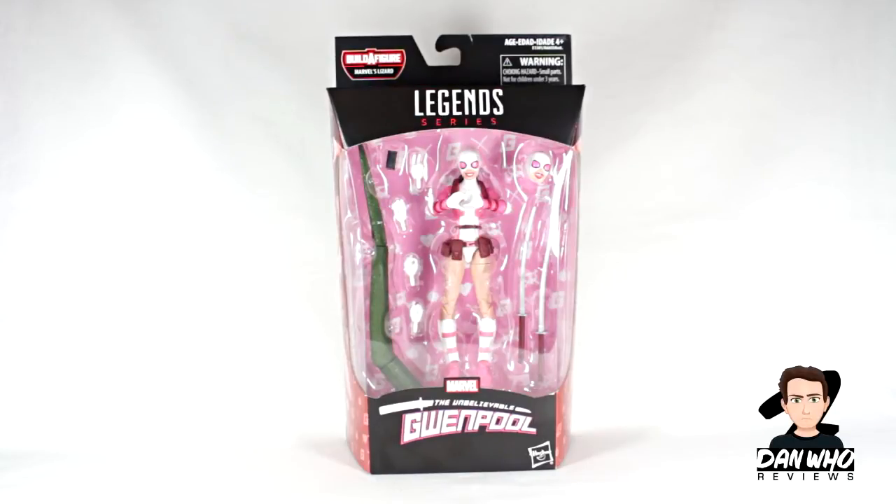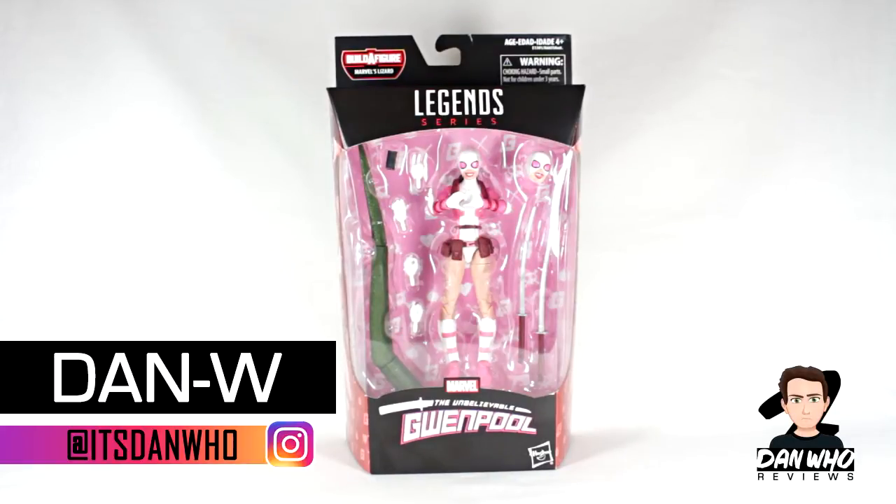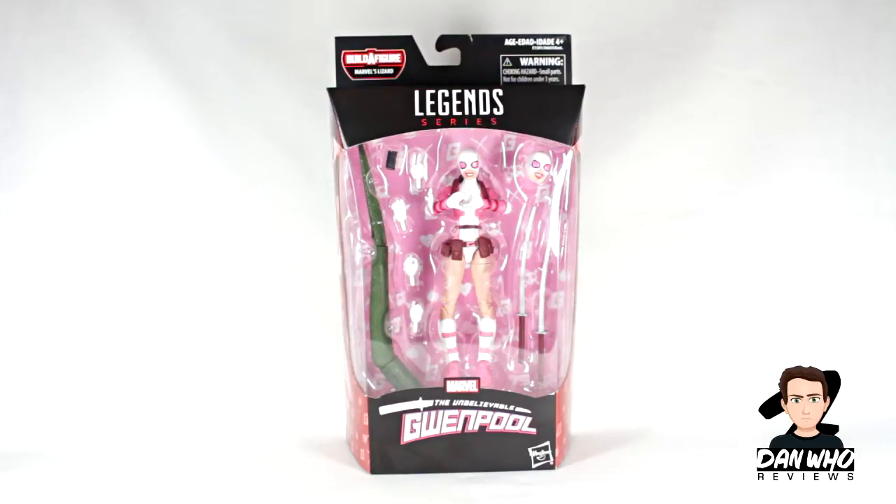Welcome back to the channel Dan Who Reviews. My name is Dan W. Today our Marvel Legends reviews continue with this Lizard builder figure wave, and in front of me we have another one of the most anticipated figures in the wave. It's not necessarily my most anticipated, but I was curious — it is nevertheless Gwenpool.